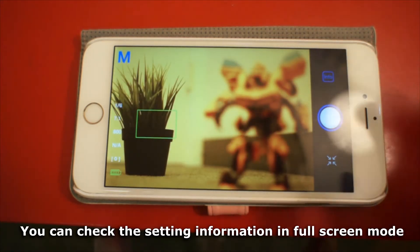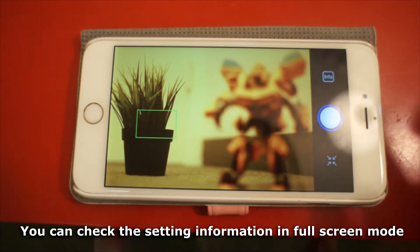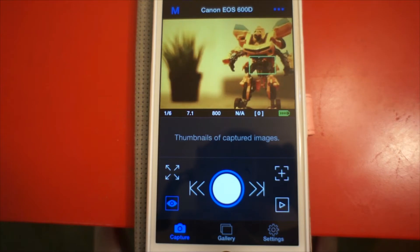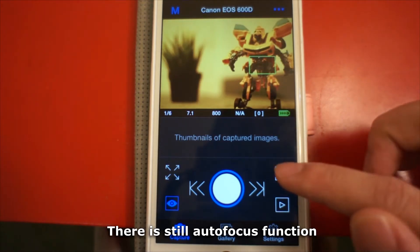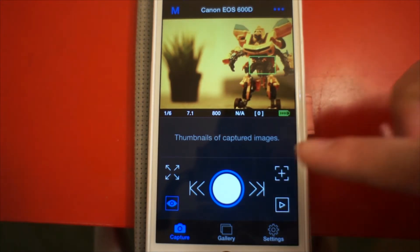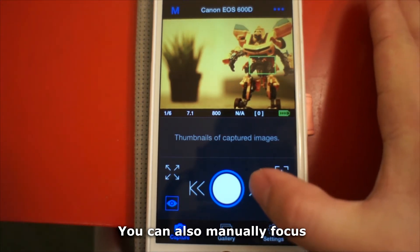You can check the setting information in full screen mode. There is still an autofocus function available, and you can also manually check the setting information in full screen mode.